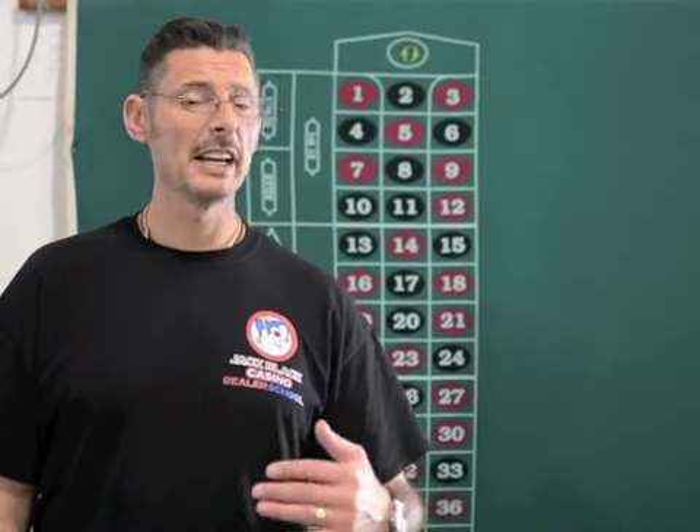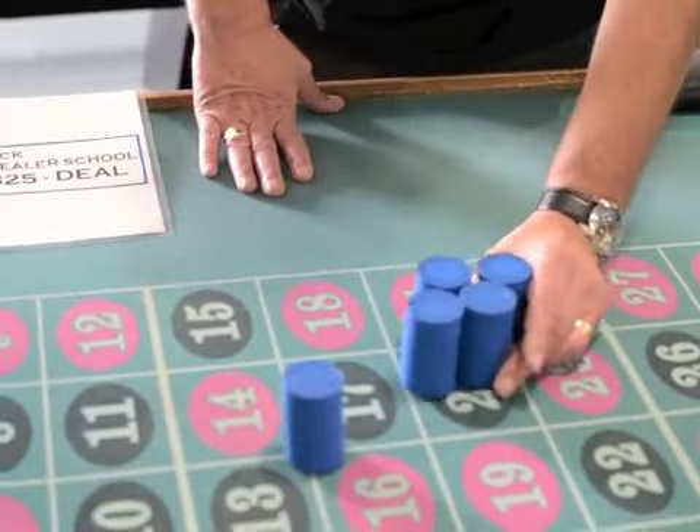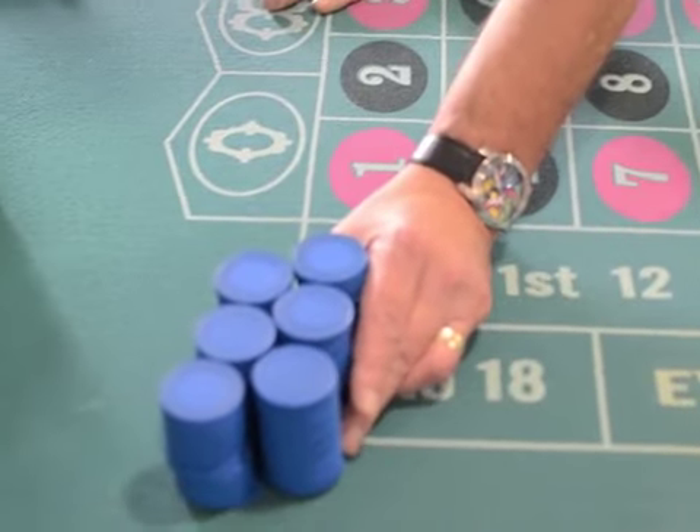This video is on the roulette chip stack pushing. I teach three main hand positions. I'll set the chips up and go through them. The hand positions for the way that you push three, four, five and six are all the same.